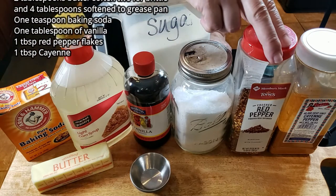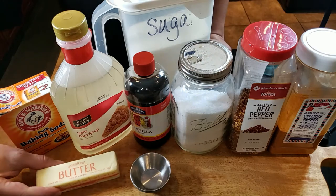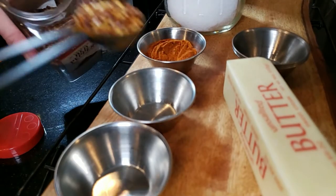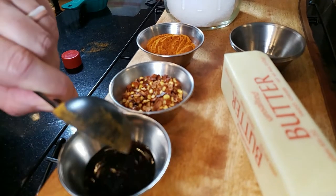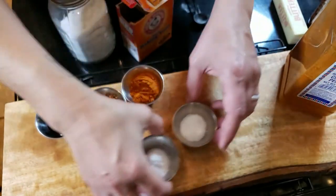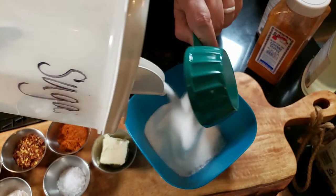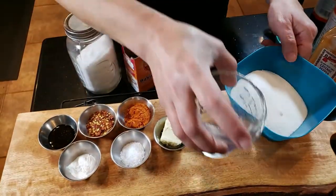Here are the ingredients — they'll be on the screen and in the description below. We've got the baking soda, the light corn syrup, vanilla, regular kosher salt, red pepper flakes, cayenne, unsalted butter for sure, and then basic everyday sugar. Put your cayenne, red pepper flakes, and salt all into one container so you can scoop it in quicker. Baking soda on its own because you're gonna put that in very last.